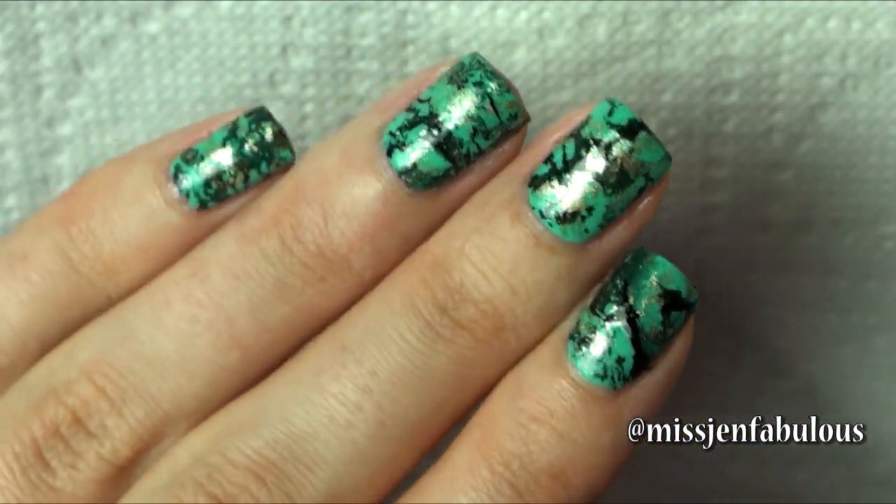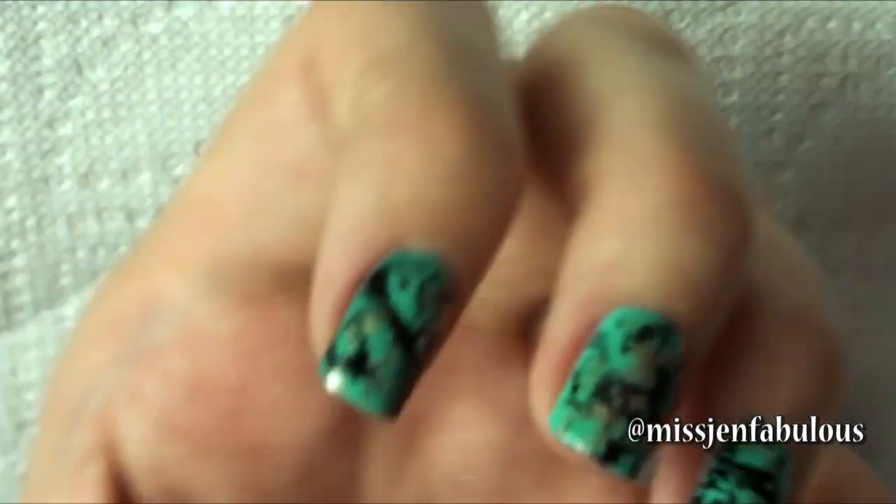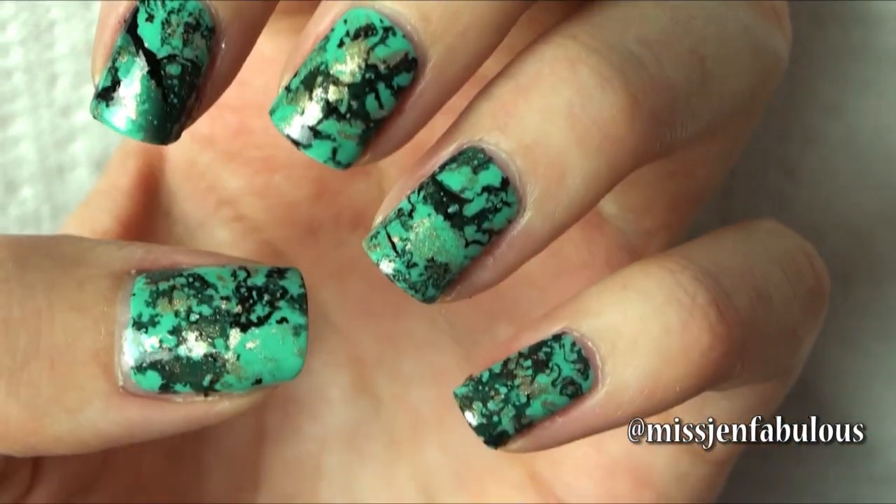It's just beautiful, I love it so much and I hope you guys want to try this manicure out and send me your photos on Facebook, Twitter, or Instagram. They're all at Miss Jen Fabulous and I'll have them linked down below.